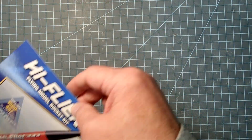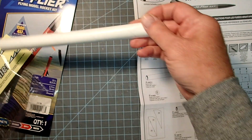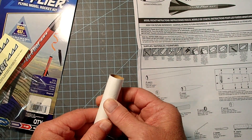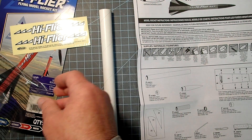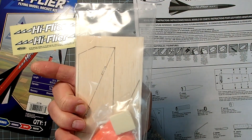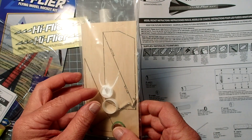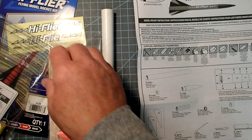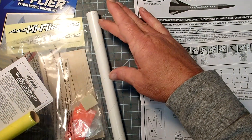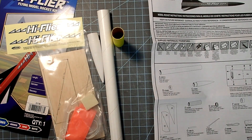Let's go ahead and open things up. Starting with our instructions, we'll find the parts list. We've got our body tube — mine's a little bit crushed. We have some decals, a small parts bag containing the fins, motor mount clip, a retaining ring, a thrust ring, base to the nose cone, a little bit of clay for the nose, a streamer, and shock cord. We've also got the launch lug, an engine spacer, and the main part of the nose cone.